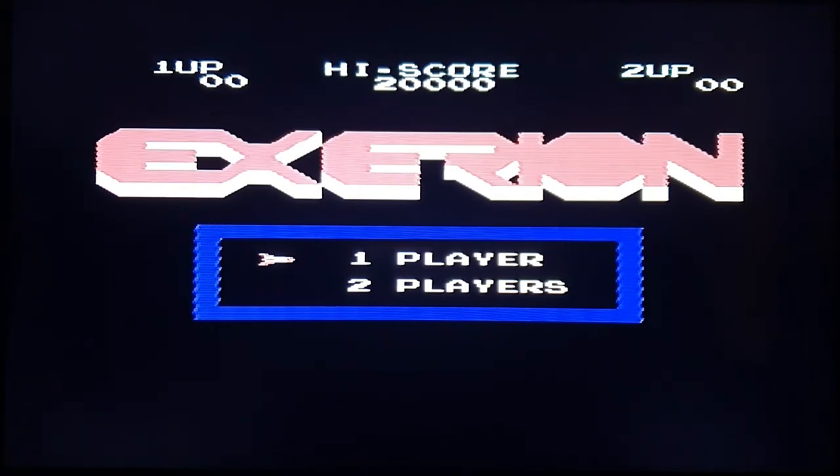This one actually looks a little bit darker coloured — looks nicer at the moment. Another fantastic shooter of course.